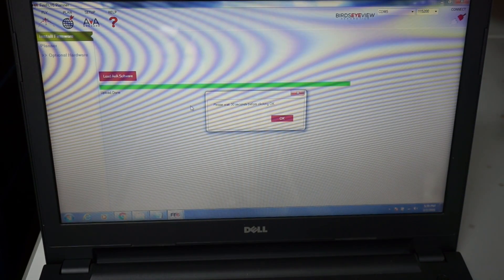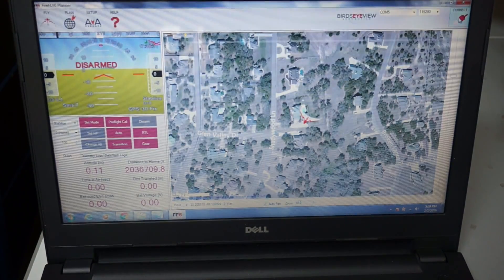Pixhawk has rebooted. It tells us to wait 30 seconds before clicking OK. Let's go back to our main screen and I'll click Connect.